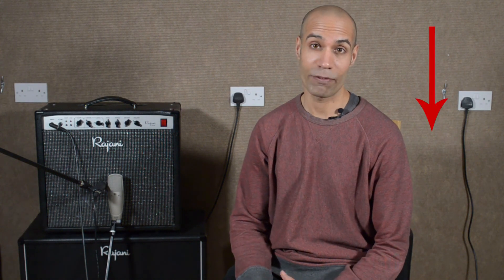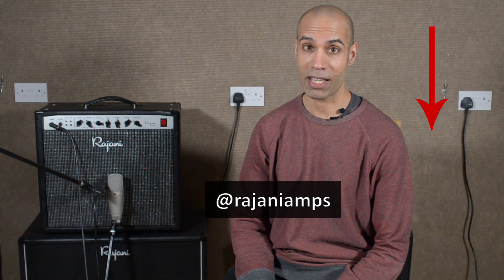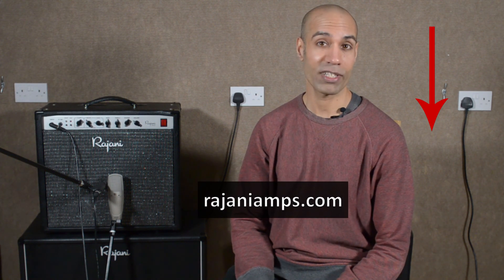So what did you think? Did you think the EQ did make the KSM32 sound like an SM57? Let me know in the comments below. If you enjoyed this video, please give it a thumbs up. Please subscribe to my channel if you want to see more videos like this. Check me out on Instagram at RajaniAmps, and check me out online at RajaniAmps.com. Hope to see you next time.